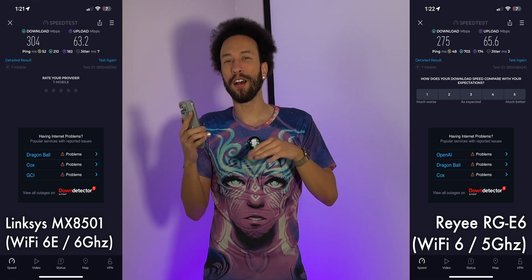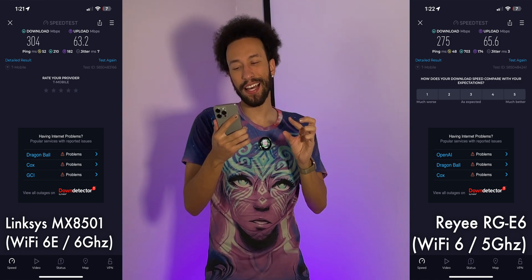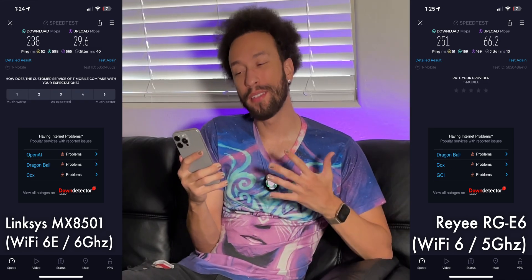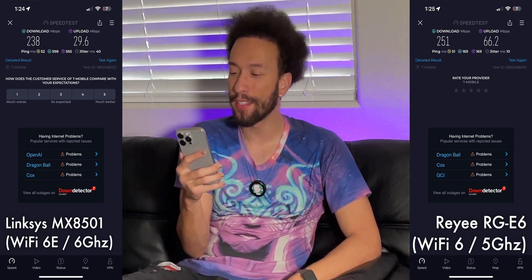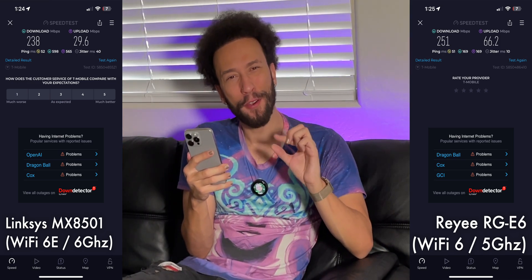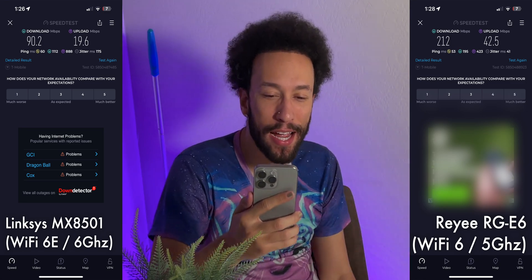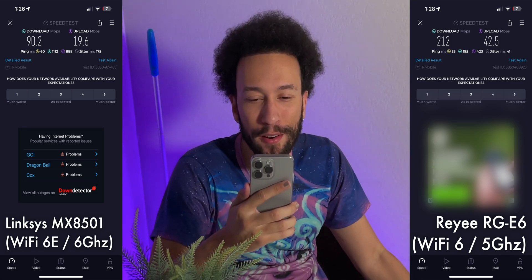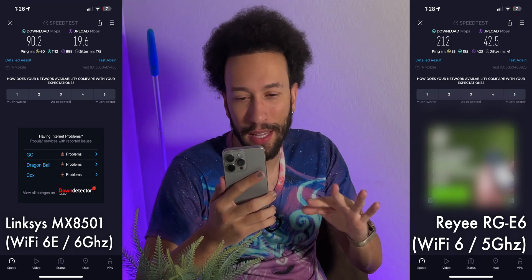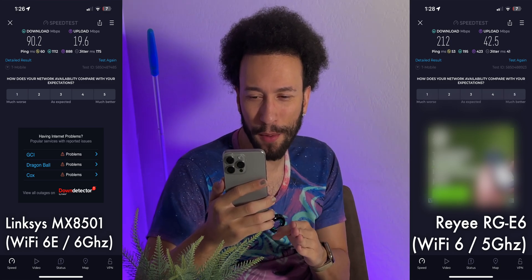Testing around the house: in the movie theater, about 100 feet away through two rooms, the Linksys has a slight edge in download speed but overall results are very similar. Moving to the living room, all the way downstairs while the router is upstairs at the opposite corner of the house, the RAY has a slight edge in download speed and a significantly better upload speed — very impressive end-to-end performance.